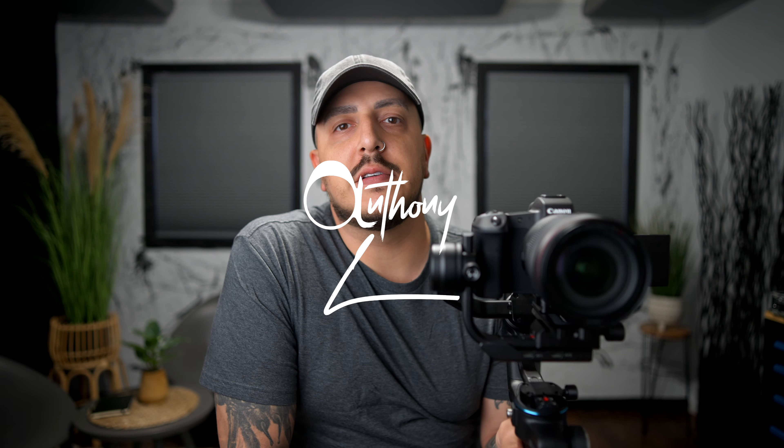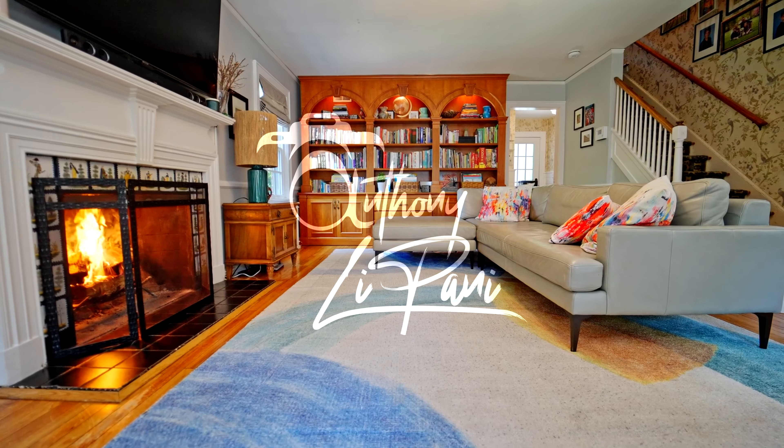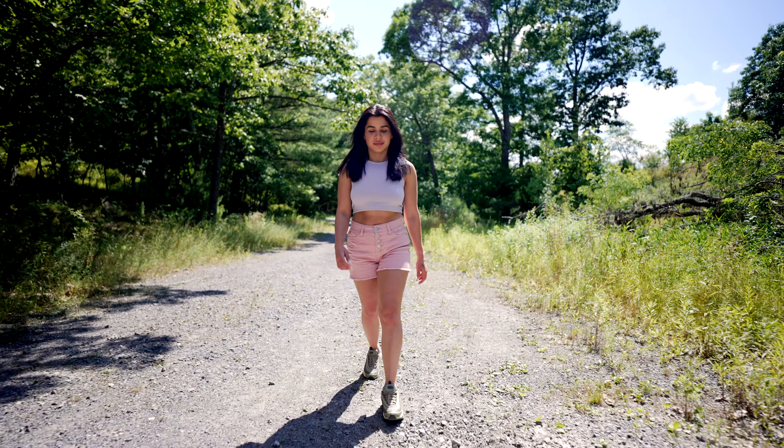Feiyu Tech sent over their latest Scorp gimbal for me to check out. Thank you Feiyu Tech. I've been using it for about a month or so — shot some real estate and got some test shots with Vanessa.